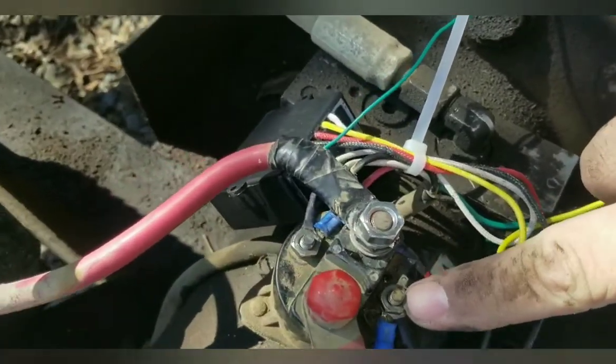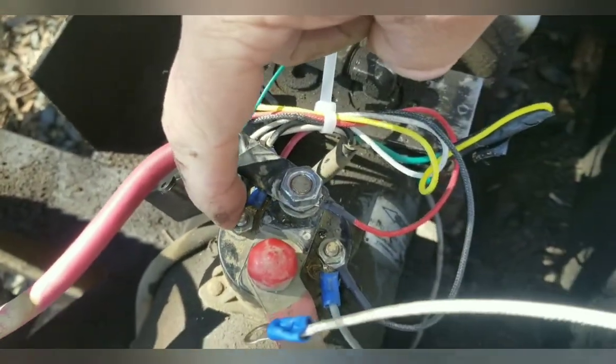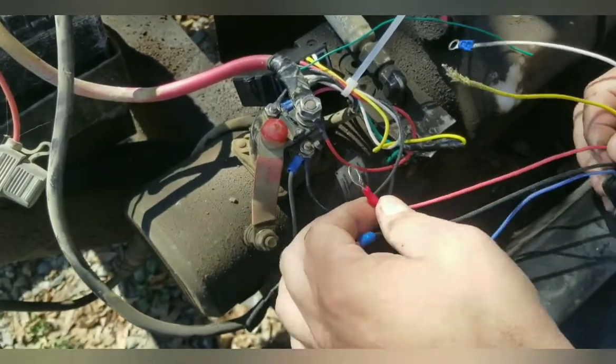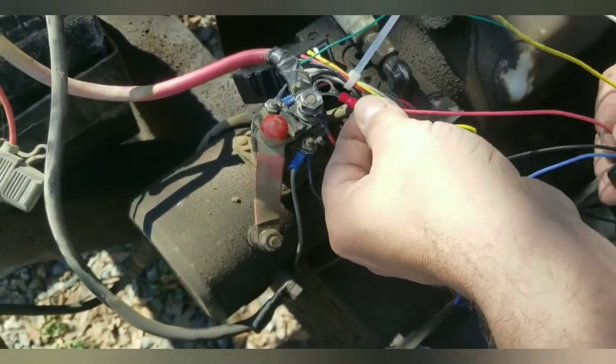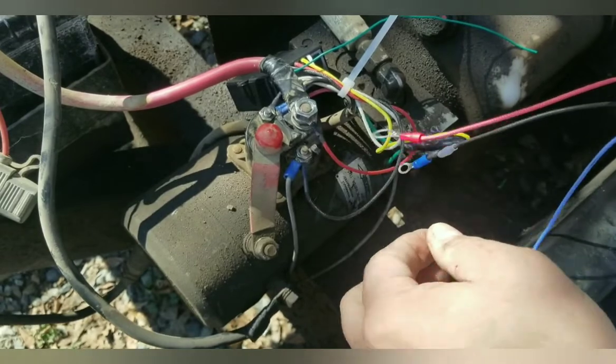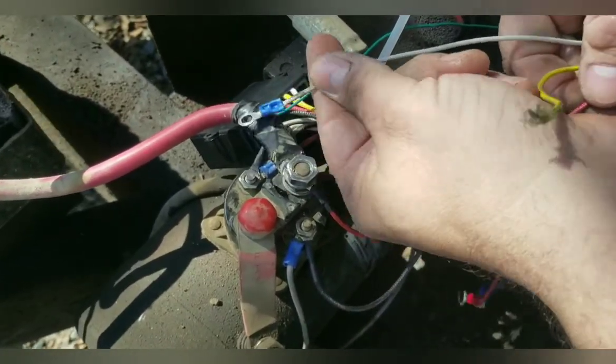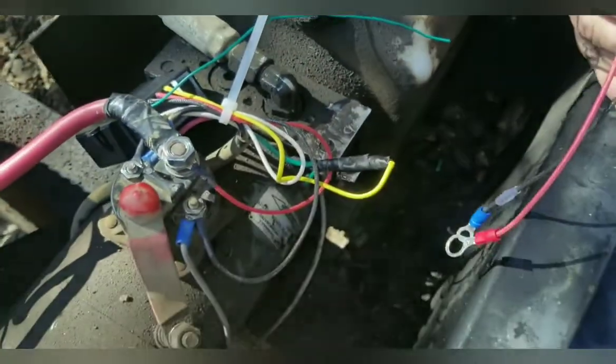Here's your ground, here's your up, and on the solenoid you're going to have your down. I have it connected already, but red, black, white, and yellow here are connected in between to have both controllers.